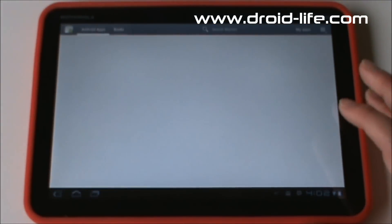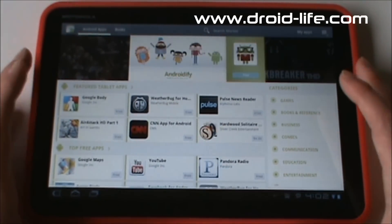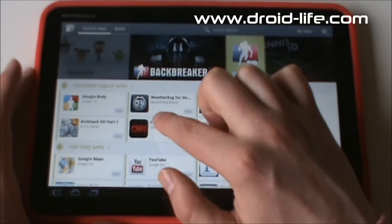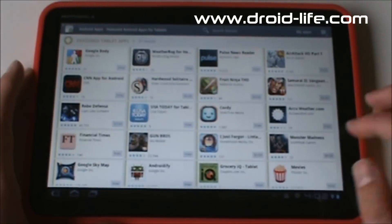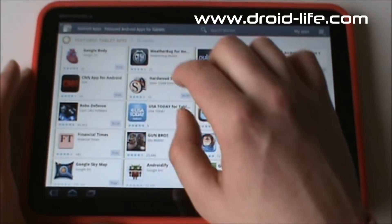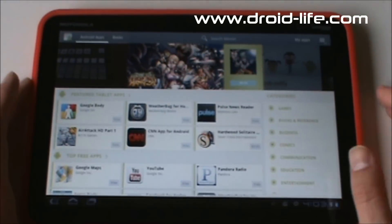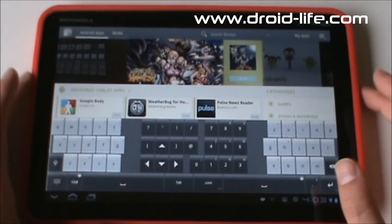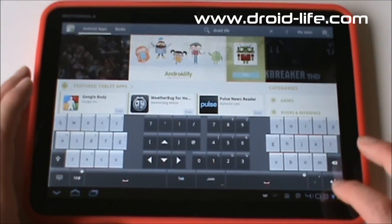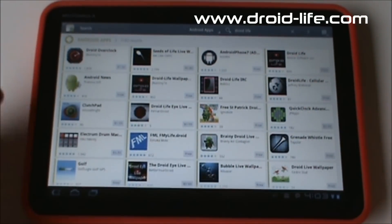Let's go into the Market, since there is a tablet-specific Market. The Honeycomb Market needs some work — it looks really pretty but there's stuff I'd like to see adjusted. You can scroll through featured tablet apps, which is a good place to start when you first get your tablet. You can also search from in here — search 'Droid Life' and it pulls up the Droid Life app. That works pretty well.